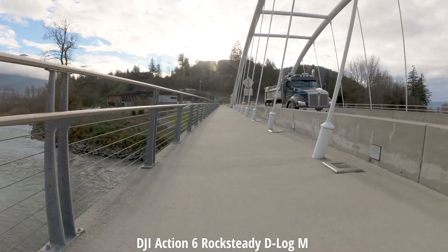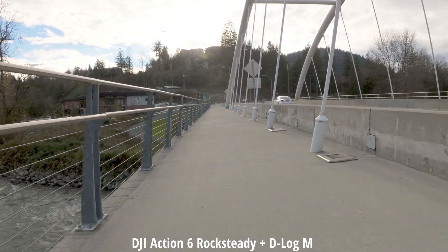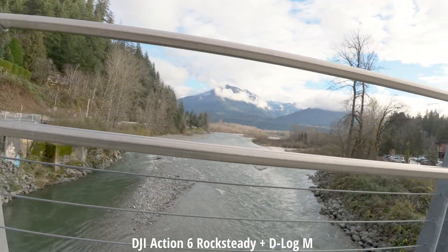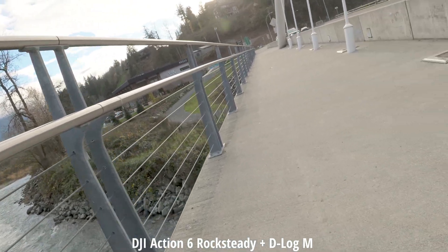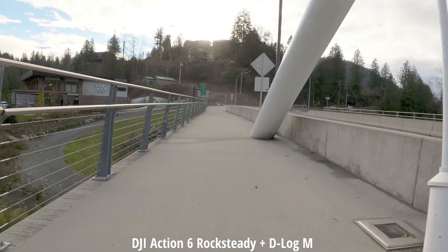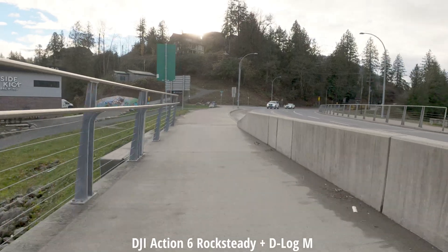Let's switch over to Rocksteady Plus while we have some sunlight. Let's check out this view — we're in Rocksteady Plus now. Now that we're in decent sunlight, how does that look?